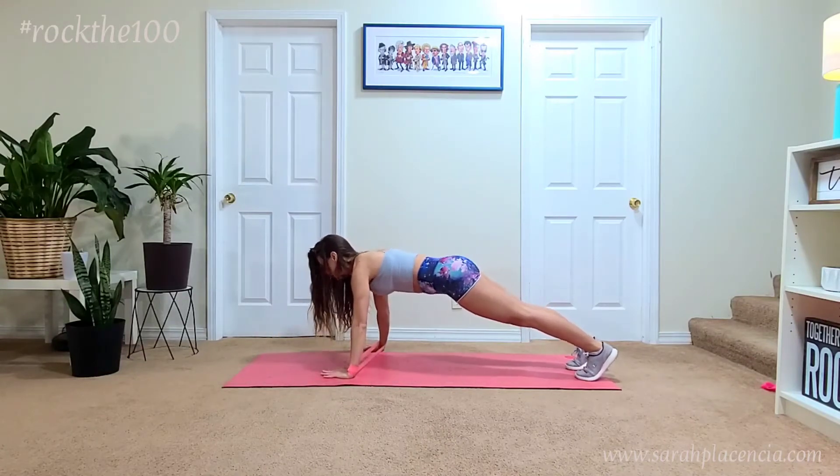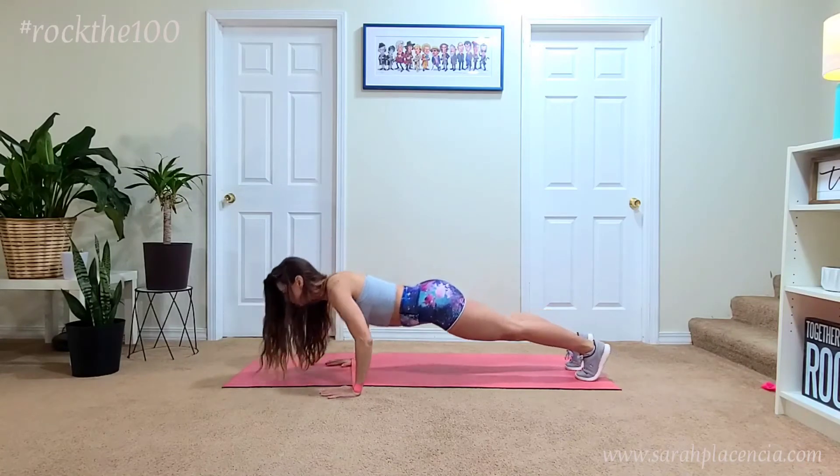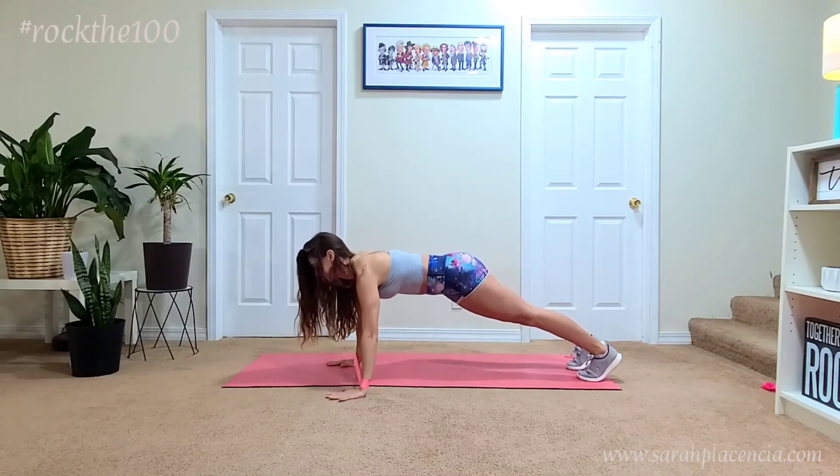Notice how I'm only bending my elbows here and making sure that my head is in alignment with my spine. Do not collapse your shoulders and do not drop your head. You really want to make sure that you're only moving your elbows with this movement.